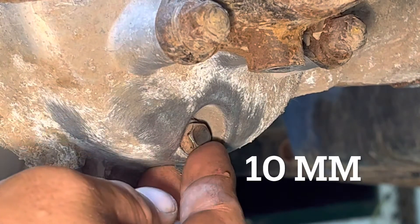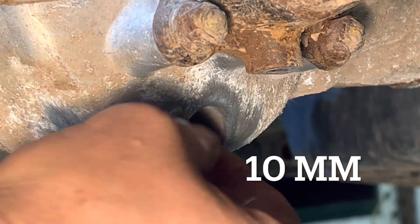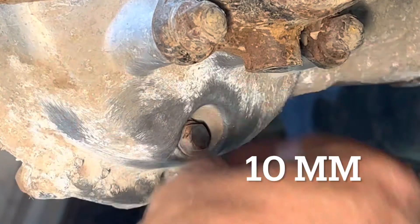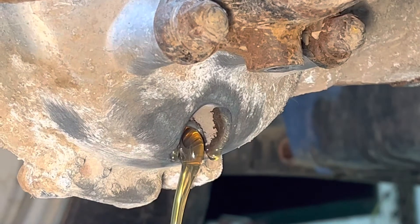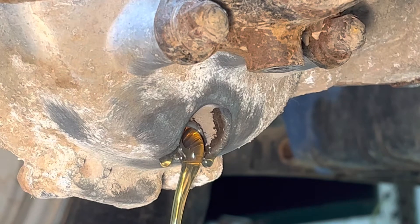We're going to go ahead and remove the drain plug. This is on the right side of the rear differential. Have your drain pan ready. Oh, that's really clean.